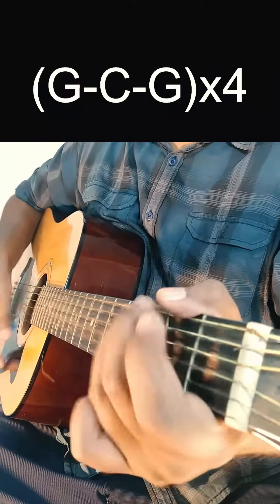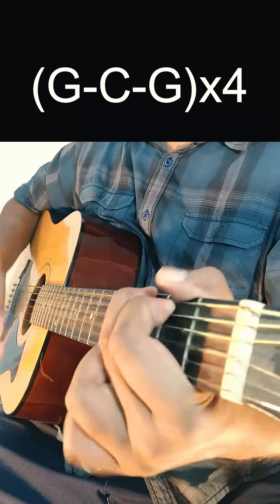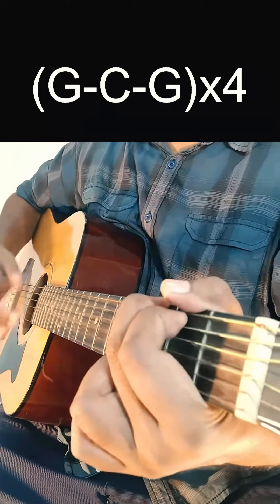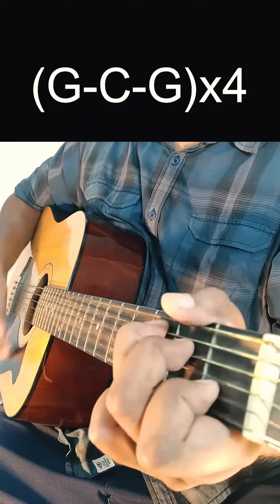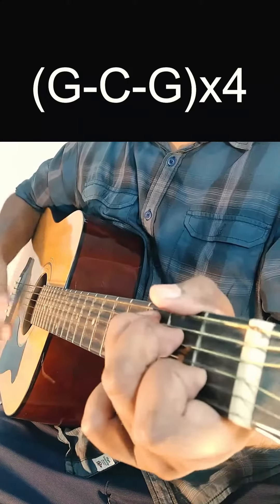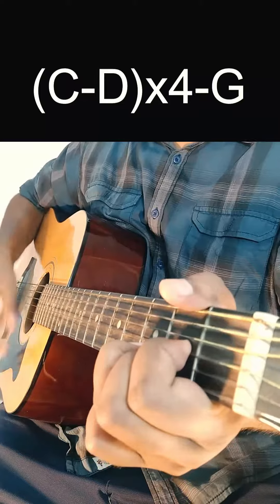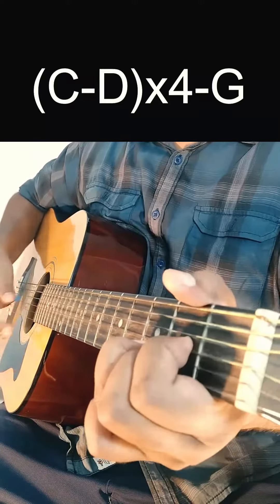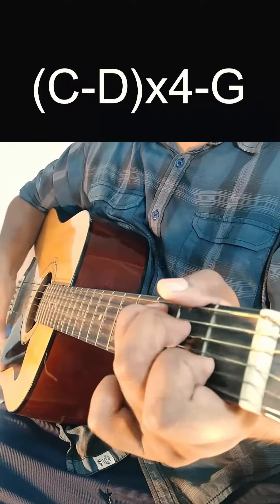Down, down, up and down, up, down, up, down. It's not a matter of pictures — just follow the strumming pattern as demonstrated.